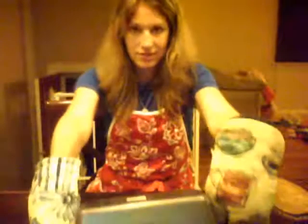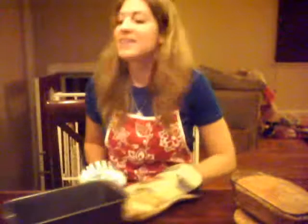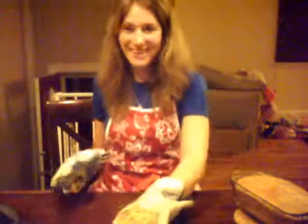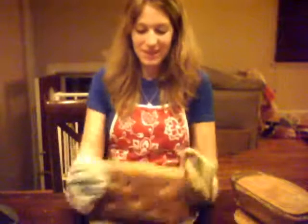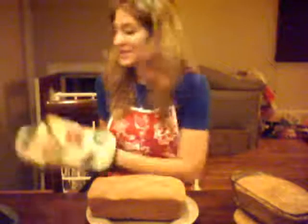I'm dumping it out. I really don't know if this is what you're supposed to do with bread. So, all you bread connoisseurs out there, if I'm doing this wrong, don't make fun of me. Well, pretty nice looking loaf, if I do say so myself.